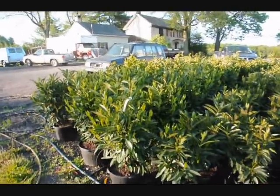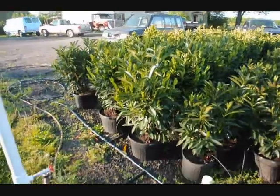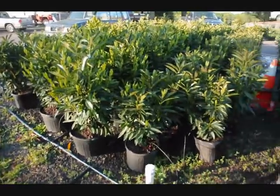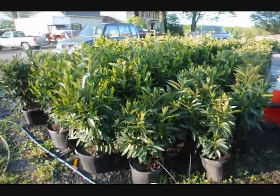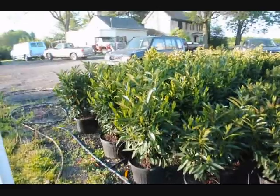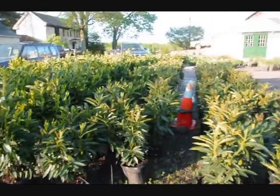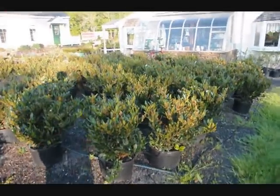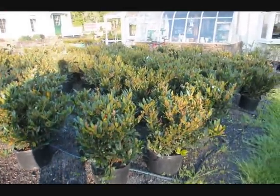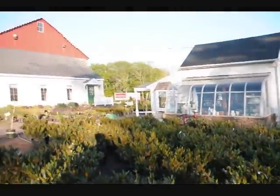These are our skipped laurels. We have two sizes: a larger size about 32 inches in a 7-gallon pot, and a smaller size in a 5-gallon pot. The smaller sizes are $35 and the larger sizes are $55 for the calendar year 2010. We also have bush-type laurels, the Otto Luyken, and we sell many other types of trees, plants, and shrubs here at Highland Hill Farm.